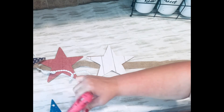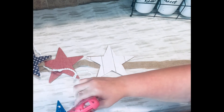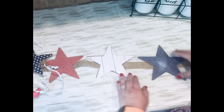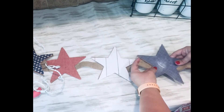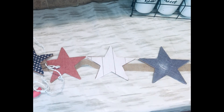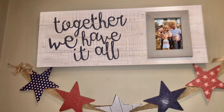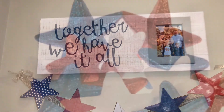I usually leave my Fourth of July decor up until I decorate for fall, and sometimes that's all the way up to Labor Day. You could easily leave your Fourth of July stuff out until then — a lot of people do, and I think it still looks cute all summer.